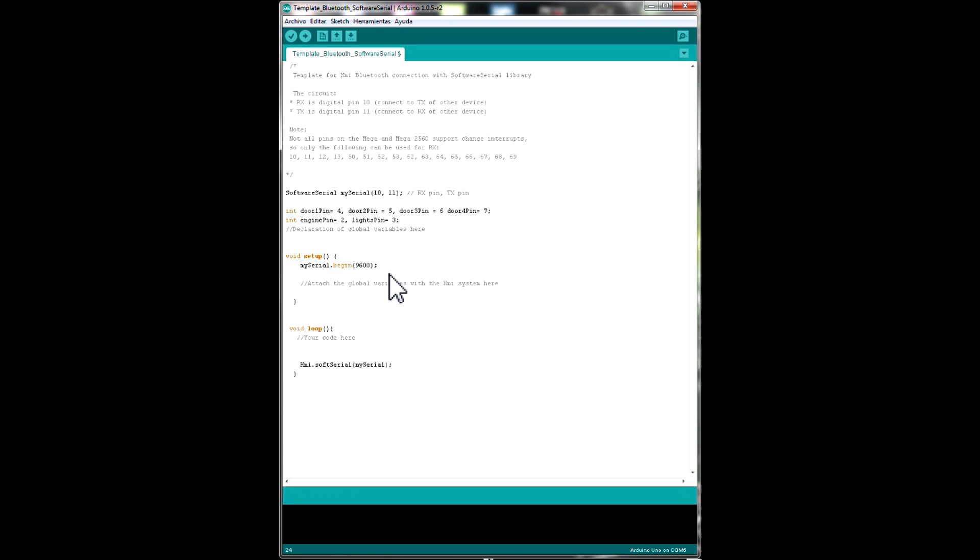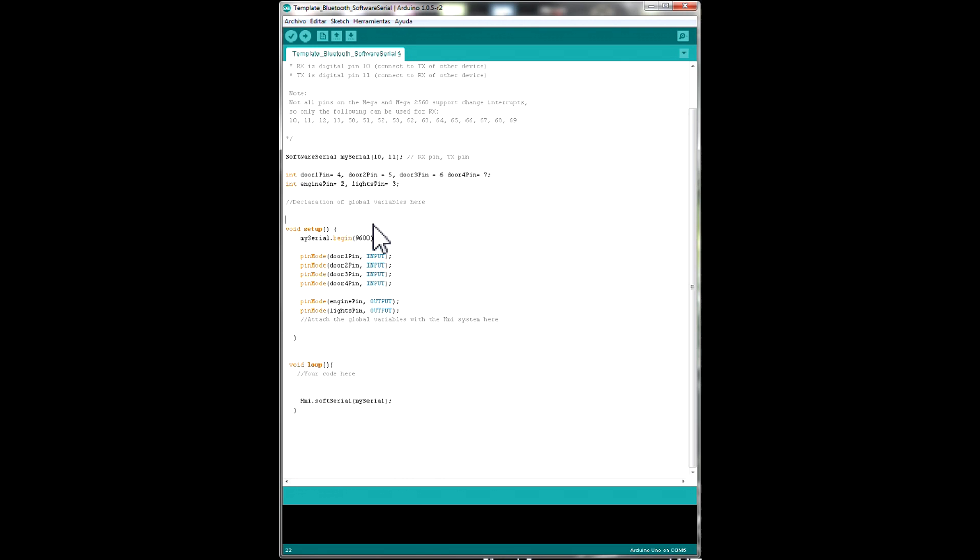Then we go down to setup and we're going to declare each pin as an input or output — same as we always do in an Arduino sketch, nothing different. Now we're going to declare the variables we're going to use for the HMI. The first one is the engine RPM, then the fuel level, and the water temperature.